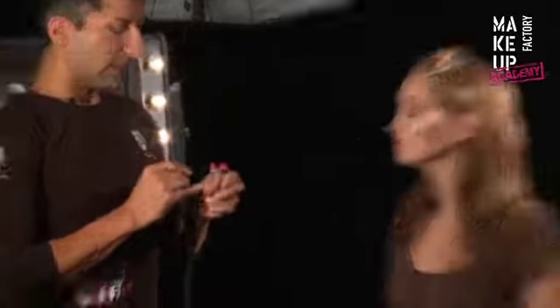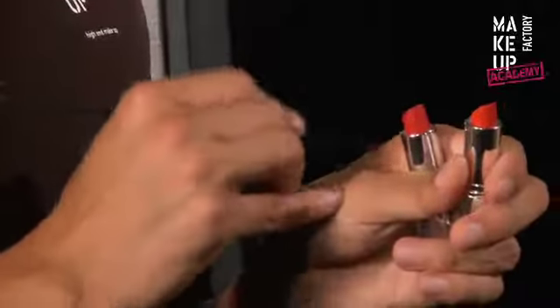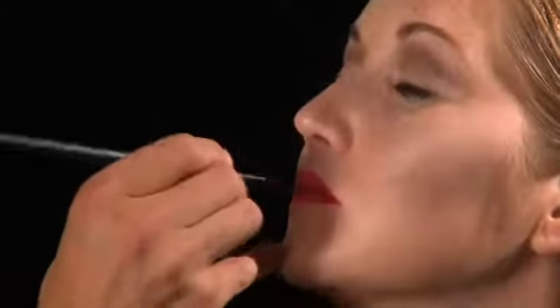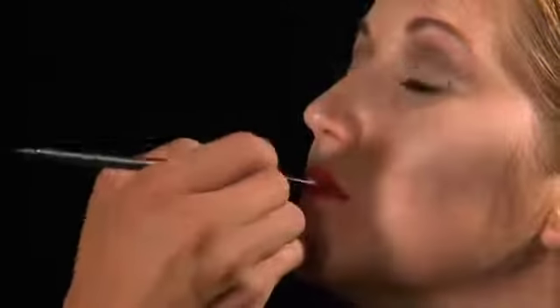We simply mix two different colors on the back of our hands to create the right tone of red — a cherry red and an orange red. Then apply the color from the center outwards. And that's how you create the perfect finish!